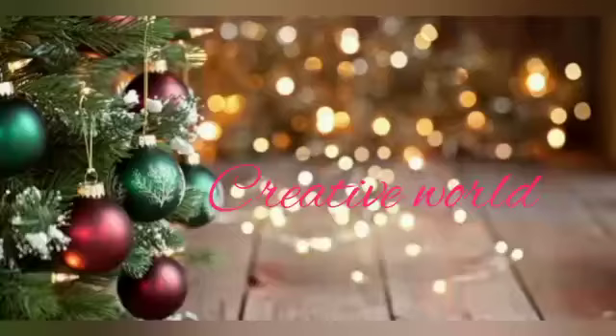Hello everyone, welcome to Creative Village, welcome to our Christmas Special Crafty 2 Star Unimaking.